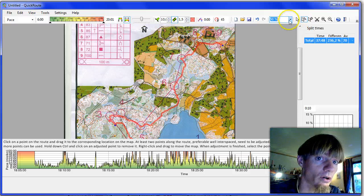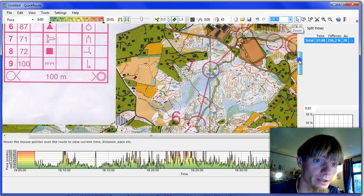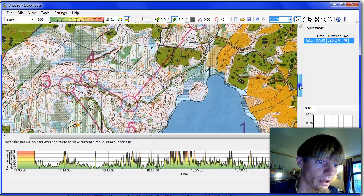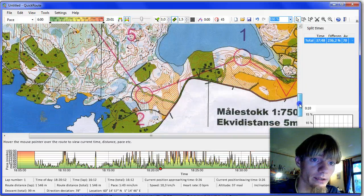Now I go into 100 percent to verify that it really fits. This looks good. I'm satisfied, except for this control and my mistake at the third control.